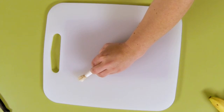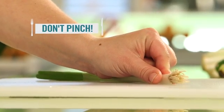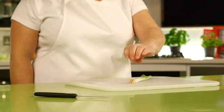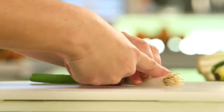Show the children the difference between the safe claw position and the unsafe pinch hold. Once you've made your claw, work out where you're going to cut and practice the technique with your index finger before picking up the knife.